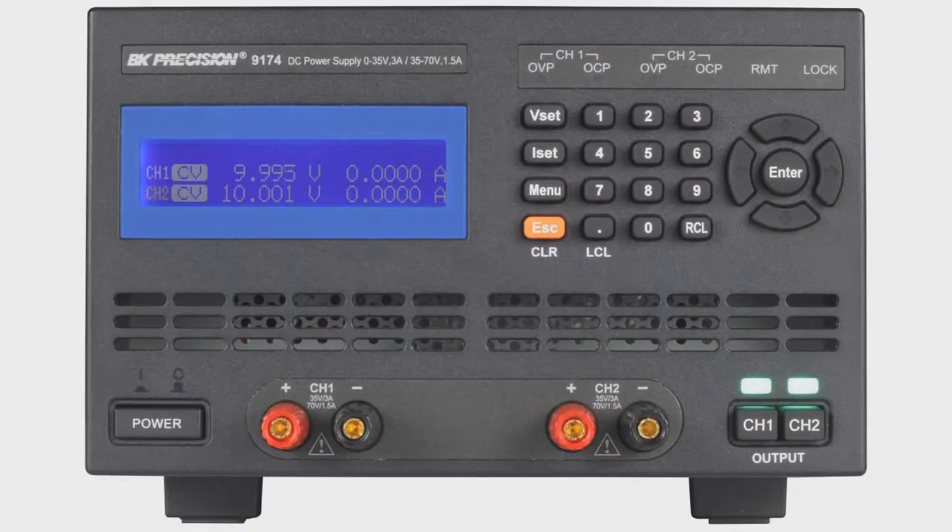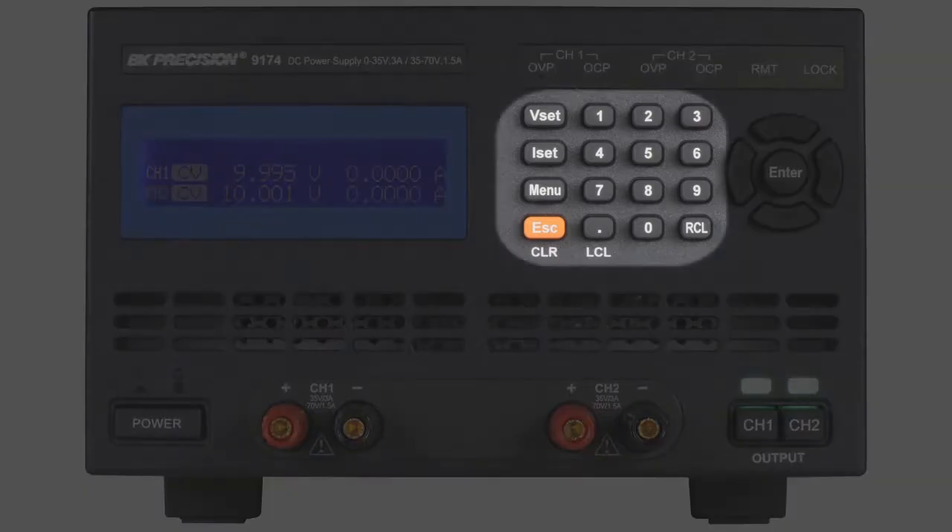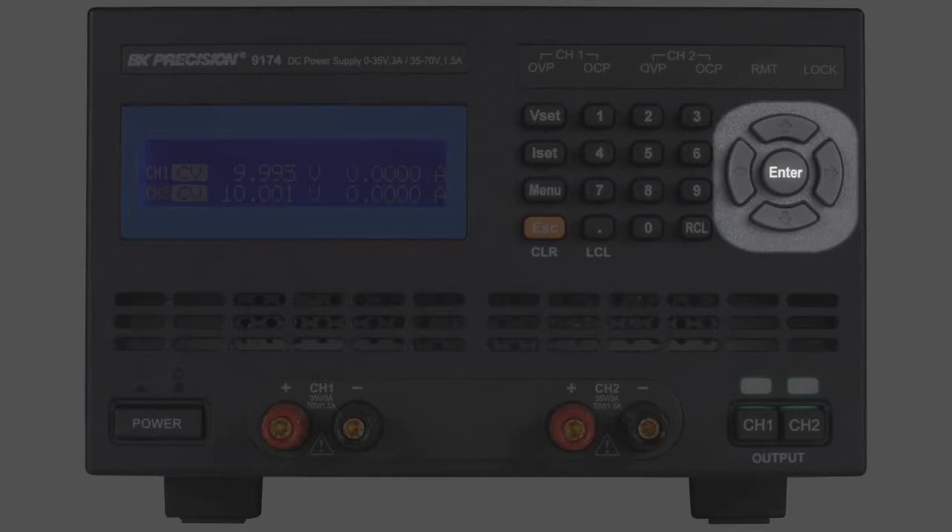The front panels of all models have a direct entry numeric keypad to quickly set precise voltage and current values. Vertical and horizontal directional keypad for menu navigation and cursor movement, allowing easy adjustments of incremental voltage and current changes.